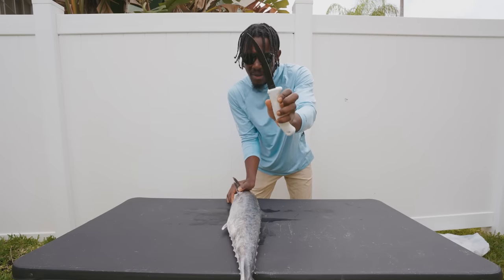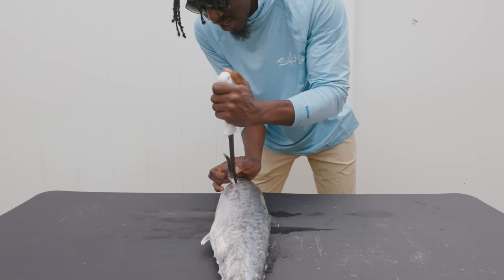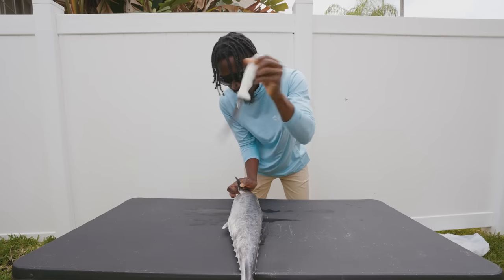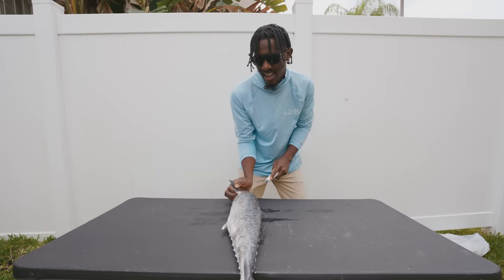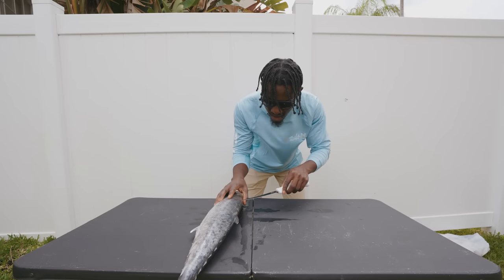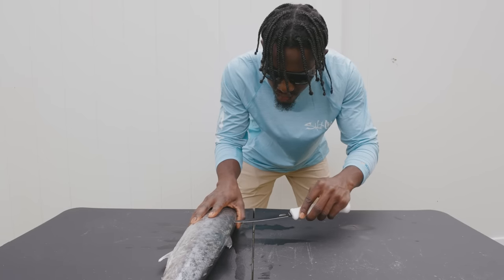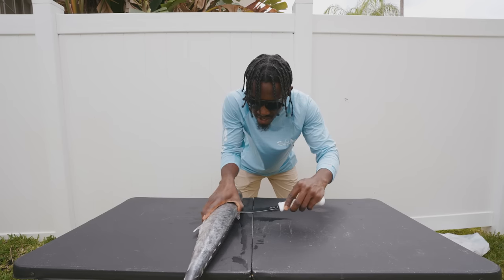First things first, you want to come in with a sharp fillet knife and we're going to start right here under the pectoral fin, cutting down towards our fish's anal fin. Then we're going to take our knife coming right back up towards the head just like that. Once you've made those two cuts we're going to outline our fish. You want to take your knife and angle it a bit downward and just take your time working it down the whole length of the fish.